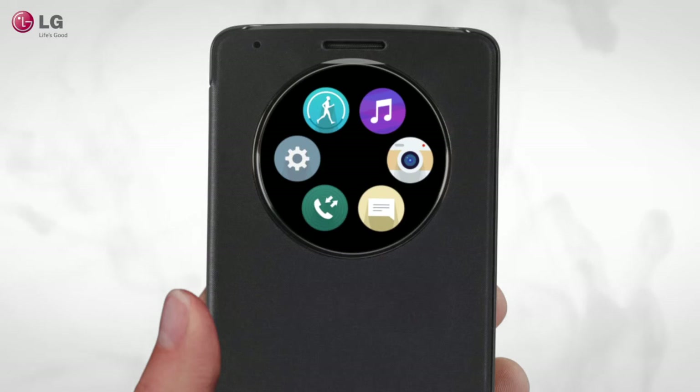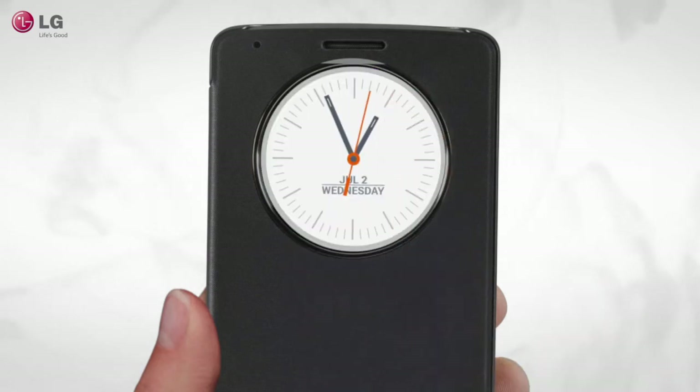It's slim, smart, and intuitive. It's the Quick Circle Case for LG G3.